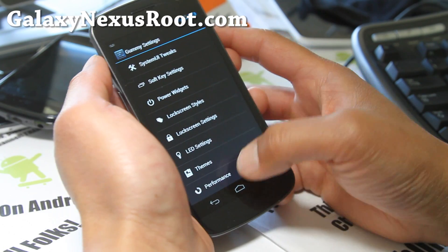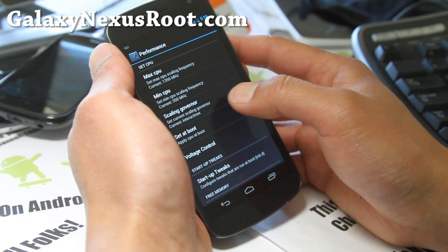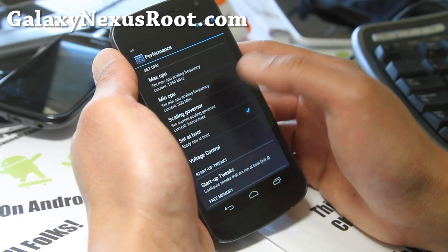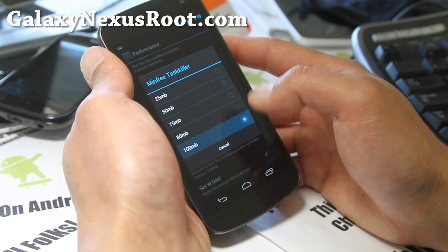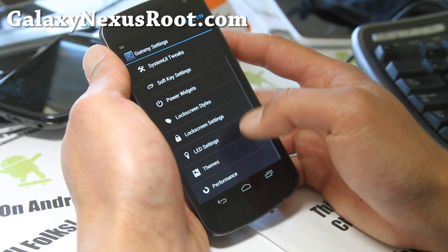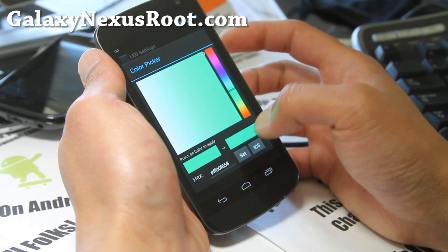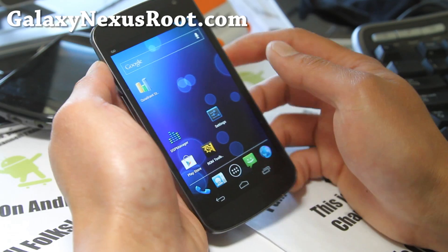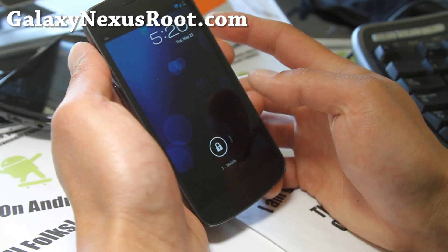Where you can also tweak a bunch of stuff. Performance — I suggest put it at 1.35. My favorite governor is Interactive X, minimum 350 is fine. You can get it a little bit higher if you're playing games or whatever. Free memory, I like to set it at 100, set it at boot. You can also mess with the voltage but I don't think you need to. LED settings — you can change the LED notifications, the color. I've got it set to green, so when you get emails, notifications, or SMS text messages when your phone is turned off, it will glow green.